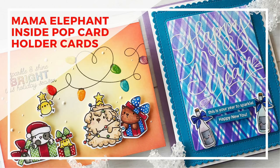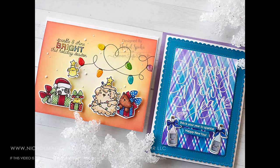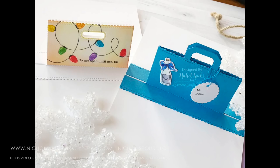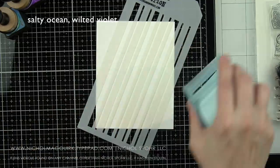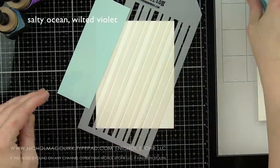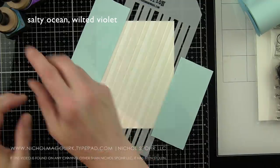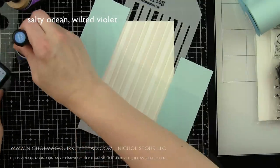Hi everyone, it's Nicole here today with a couple of Inside Pop cardholder cards that feature Mama Elephant stamps and dies for interactive cards that hold gift cards inside of these really fun card bases. This Inside Pop cardholder really works best with a traditional side-fold card, whether you keep it landscape or portrait — that is the best way I have found to use the interactive die for the inside.